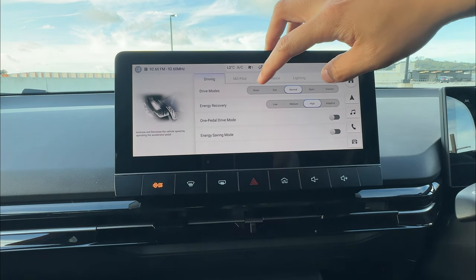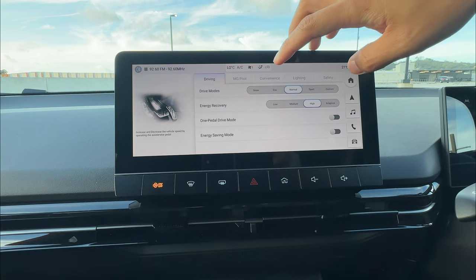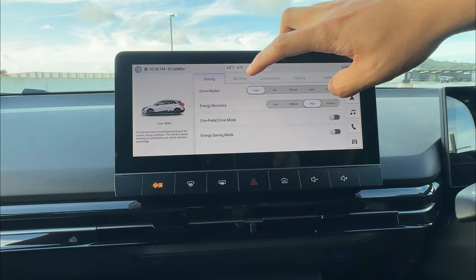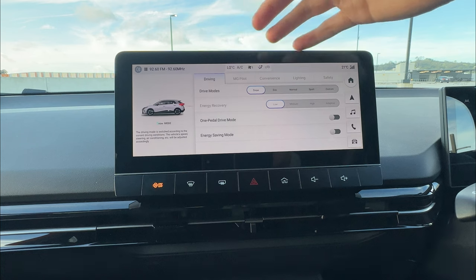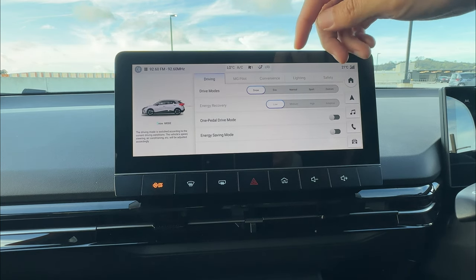The first option is drive mode. You can change between snow, eco, normal, sport, and custom. Whenever you change anything, your dashboard will show information at the middle center. Snow mode gives the vehicle good traction on different driving conditions, especially snow — it uses the lowest energy recovery and provides better traction control.